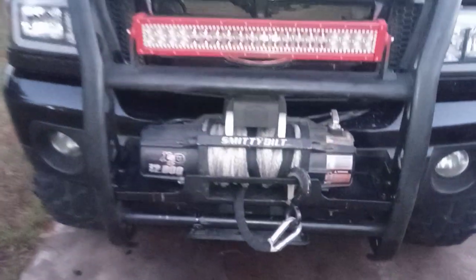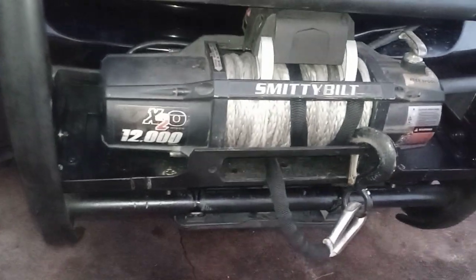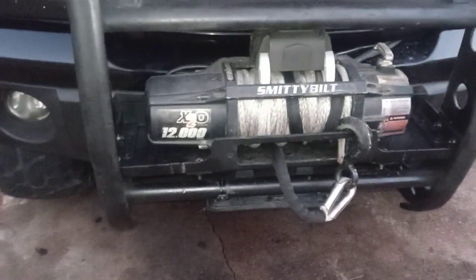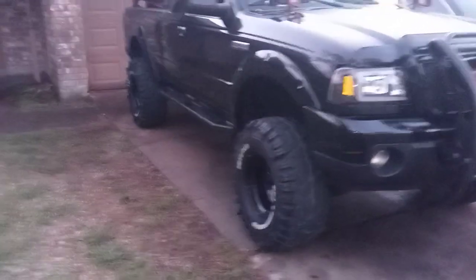I've got a 12,000-pound winch on here, which is about three times more than I need for this truck — it's under 5,000 pounds including the rooftop tent and the 33-inch tires. But it looks good. I already got my gears changed — upgraded to 4.56s — and I've got lockers on it too.